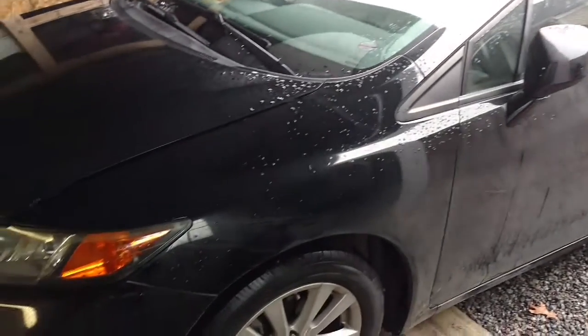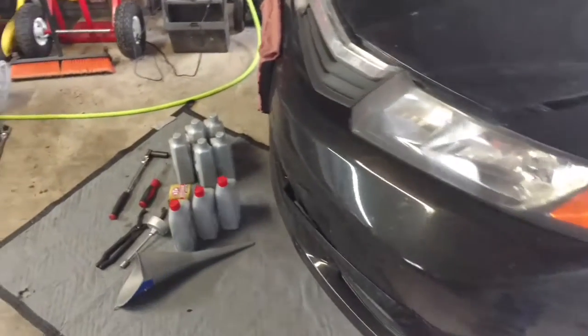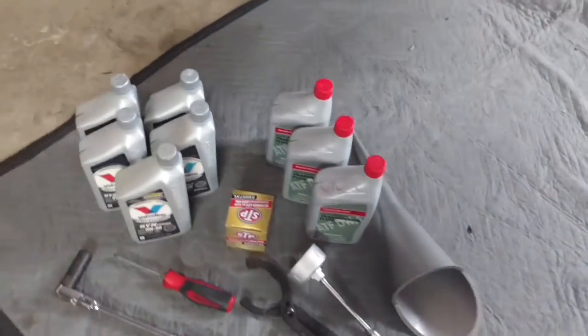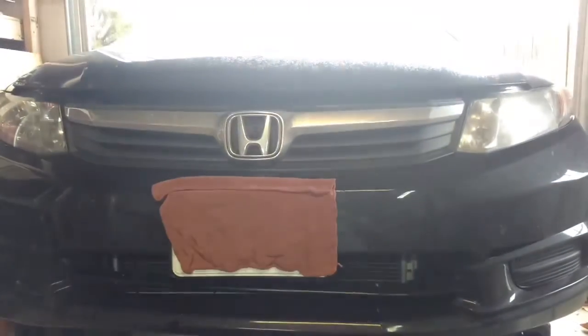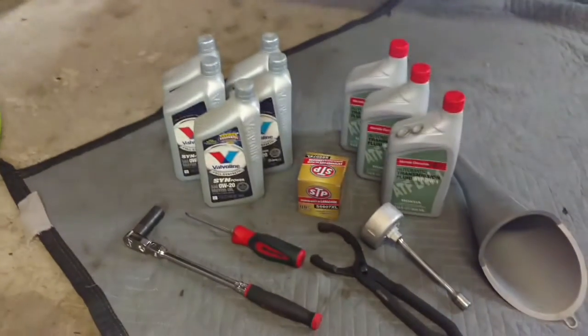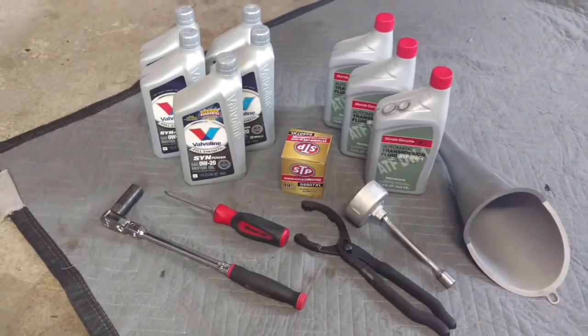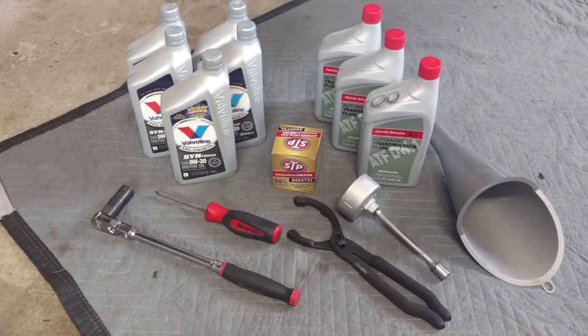What's going on guys, Repairs and Reviews here. Today I'm going to be changing the oil and the transmission fluid in my wife's 2012 Honda Civic. It has the 1.8 liter 4 cylinder.